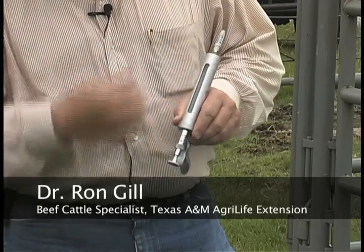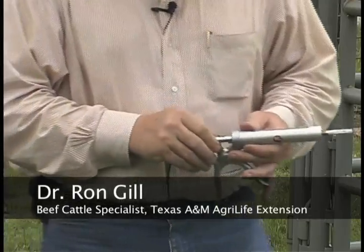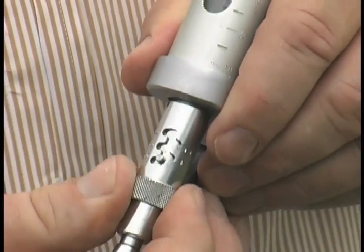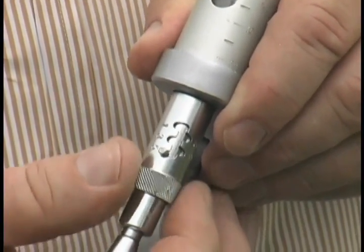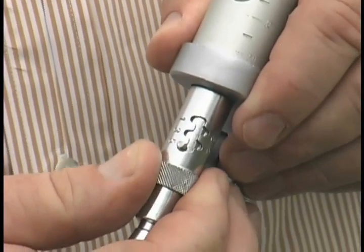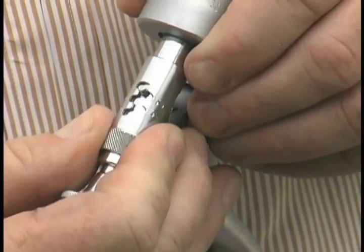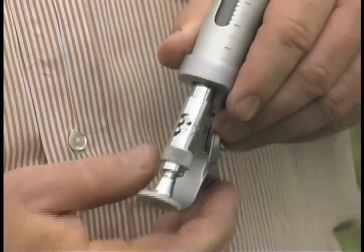These syringes are gauged to where you can change the dose that you're delivering to the calf. It ranges anywhere on this syringe from one to five in one cc increments. The products we'll be giving will be a two cc product, so you'd set it on two.